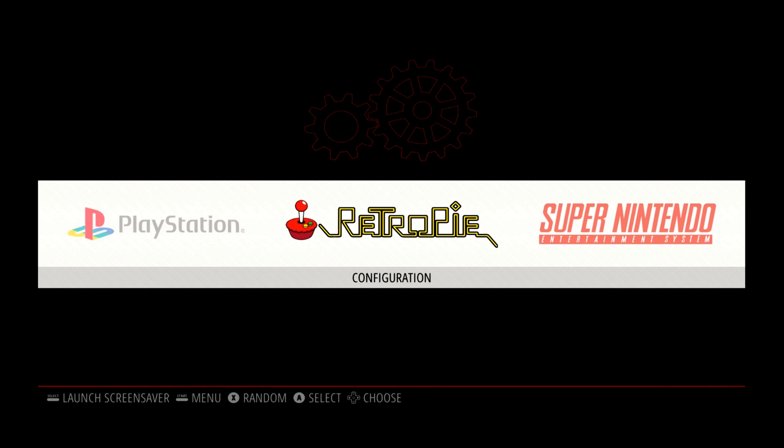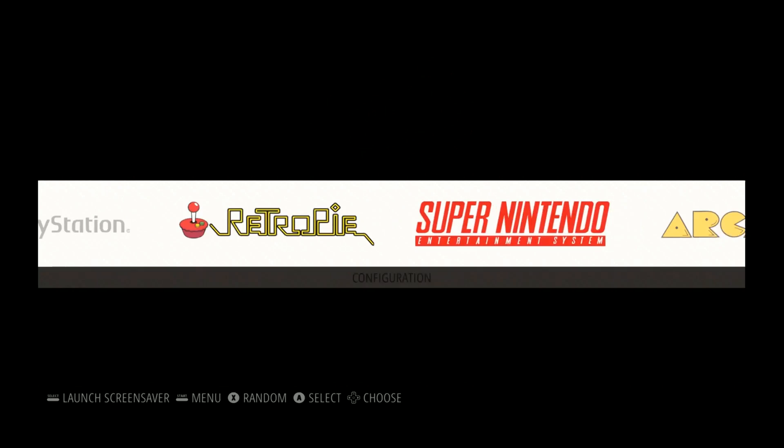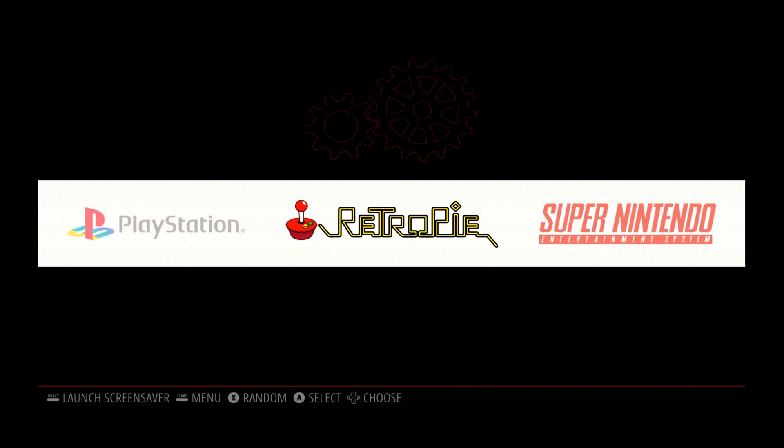Hope you guys are enjoying it. I will give you guys a little bit of comparison with this particular build versus the one we released. Obviously, we know they are still working on it, but I just want to take you guys through it to see if there are any improvements as far as gameplay and what we can expect in the future.